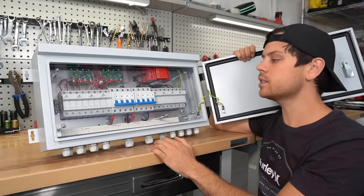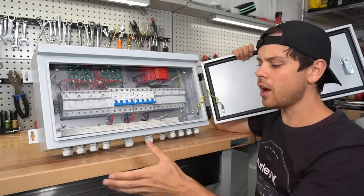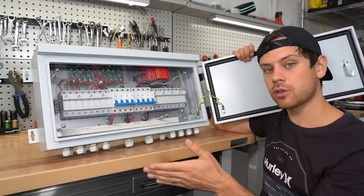All this device does is connect all of your solar panels to your inverter or solar charge controller. If you have multiple solar panel arrays in parallel, the current will go up and you need to protect each string.